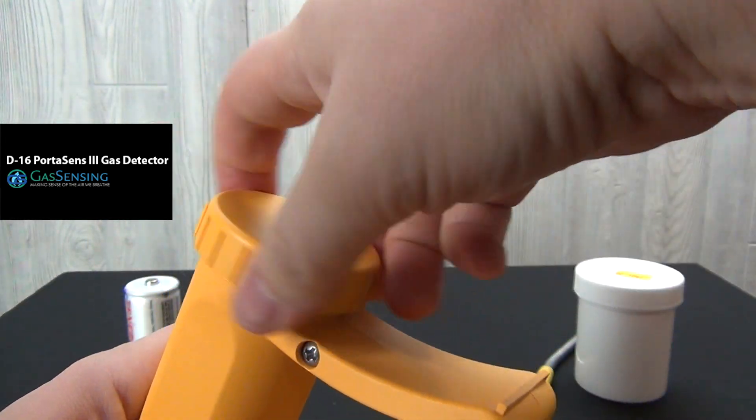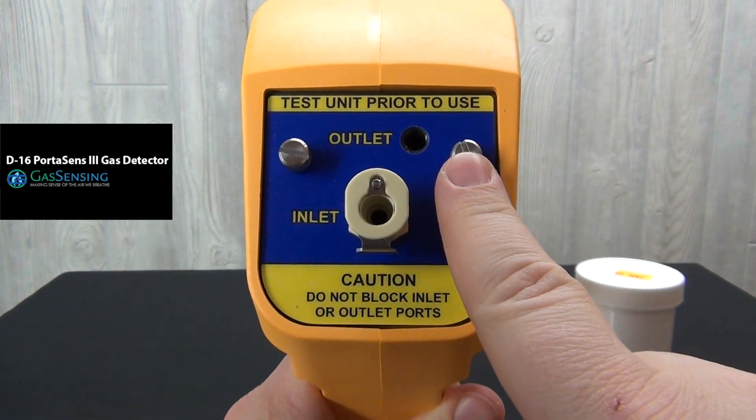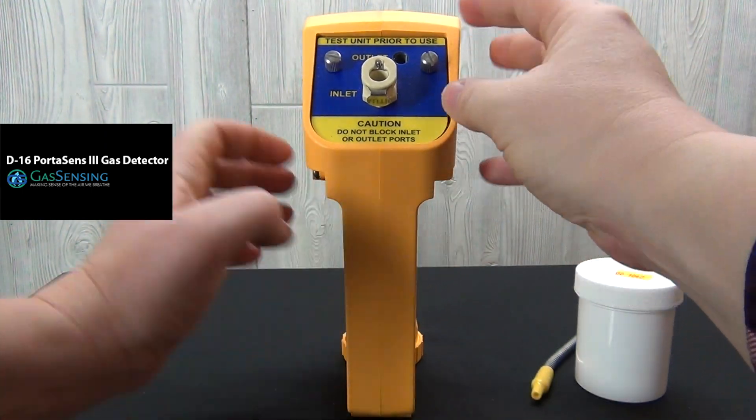The D16 is now ready to receive its sensor. Two screws on the inlet outlet cover need to be loosened in order to access the sensor port beneath it.